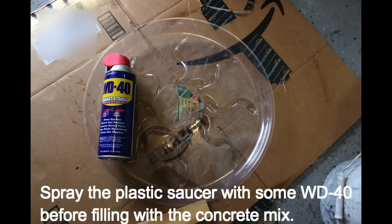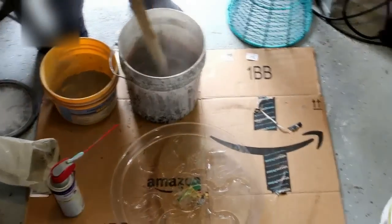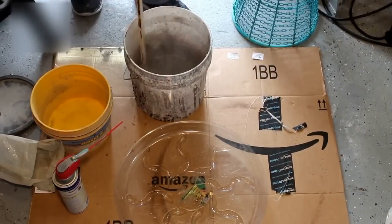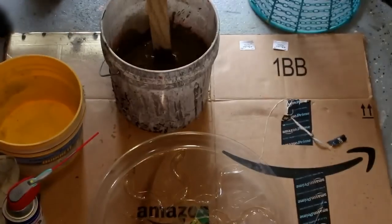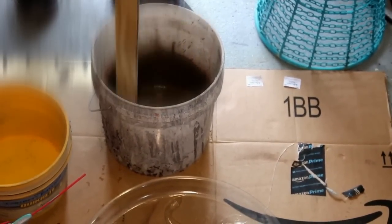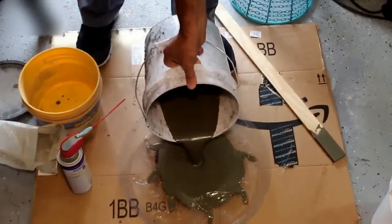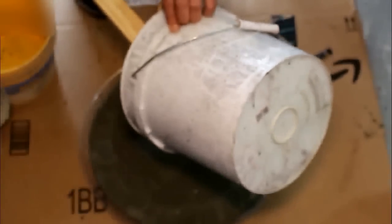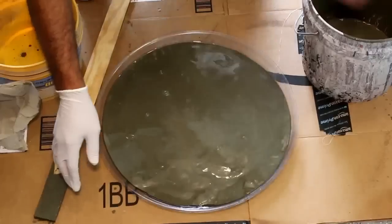We'll be using a plastic saucer for plants as a mold for the concrete, and we'll be using a vinyl concrete patcher because it has a finer concrete texture. When laying out the concrete on the base of the mold, it'll be able to take the shape of the molding and there won't be as many creases or indentations, because it's finer material with small rocks, whereas a different concrete mix may have larger stones and a rougher texture.